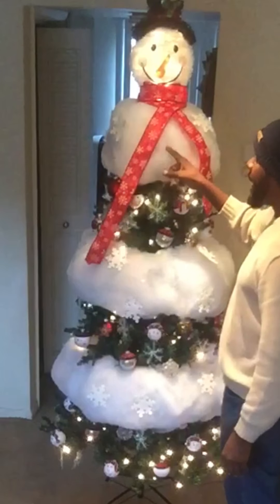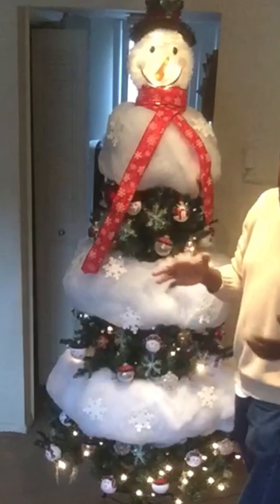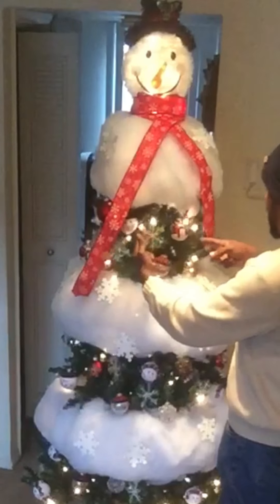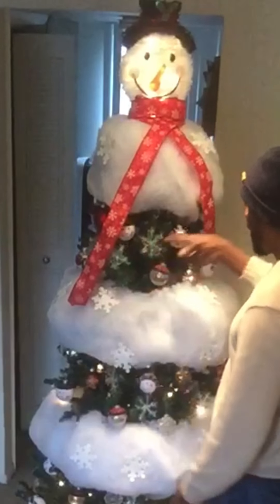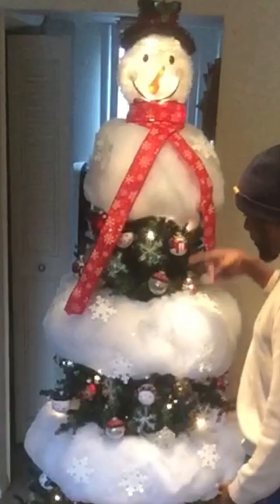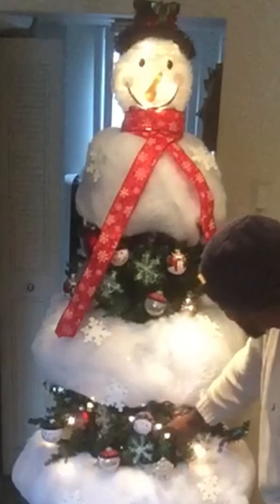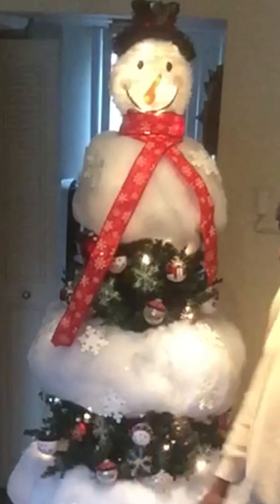I went to Big Locks to get the cotton — Big Locks is like a convenience store with household products. I got snowman-themed ornaments: there are snowman balls on there and one with headsets on, which is pretty cool because it looks like Beats by Dre headsets.